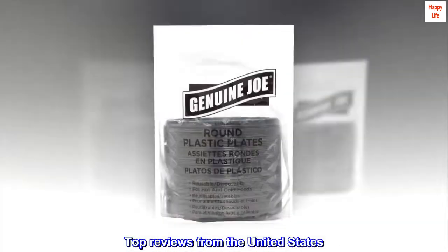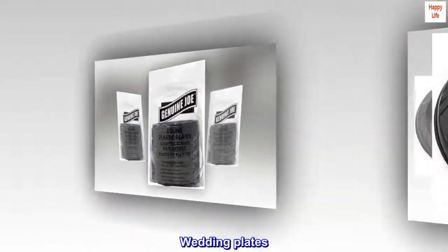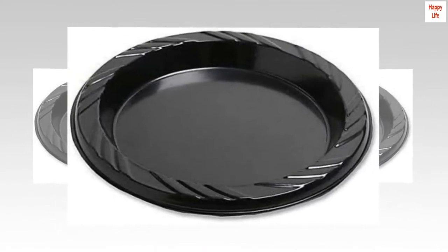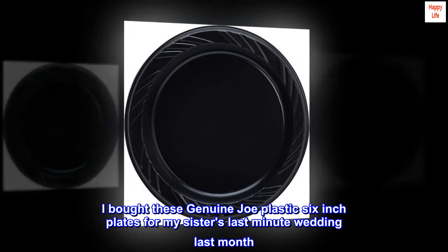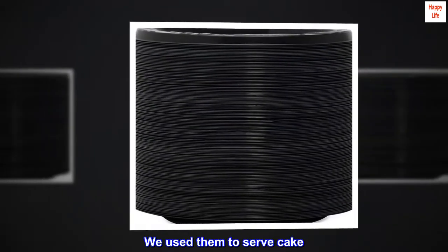Top Reviews from the United States. Wedding Plates: I bought these Genuine Joe plastic 6-inch plates for my sister's last-minute wedding last month. We used them to serve cake.